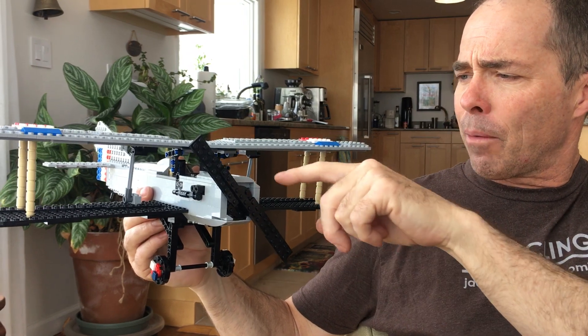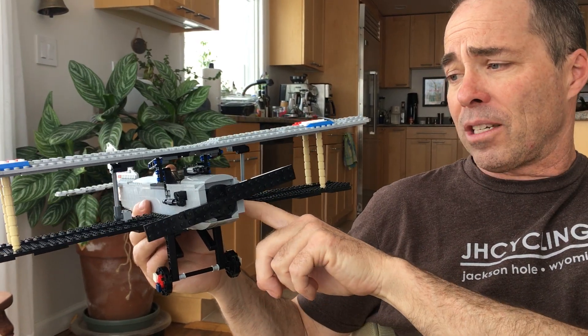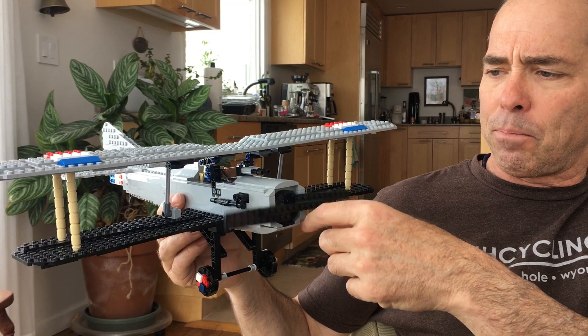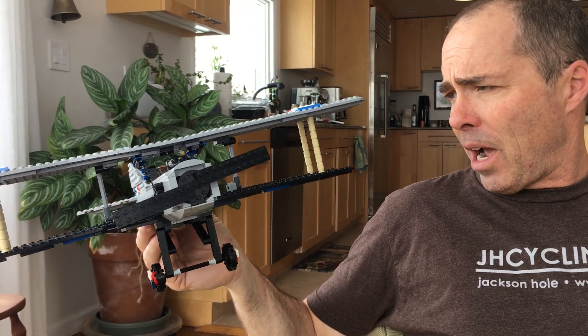Something else to think about — everybody always wonders how do you shoot the gun and not shoot off the propeller? They developed a timing chain that made it so the gun could not fire unless the propeller was not in the way, so the bullet would go between the blades. Good math, I don't know.